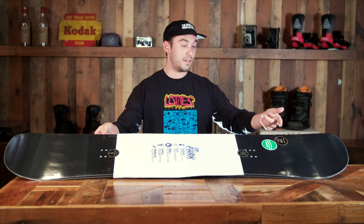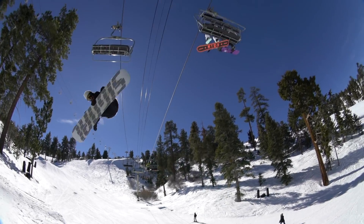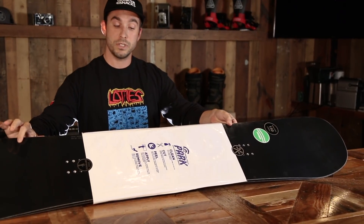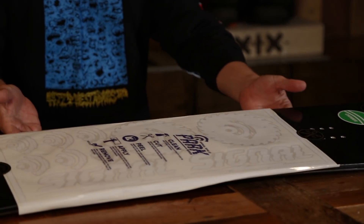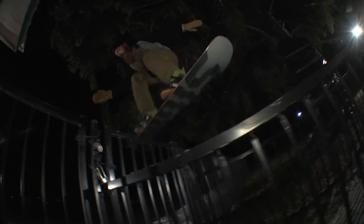It's going to have tri-axe top and bottom with a centered base. Super fast base. It has a flat black top sheet and it comes with a sticker pack so you can customize whatever graphic you want. It's got ABS sidewalls on it so it's really resistant to bumping on rails.